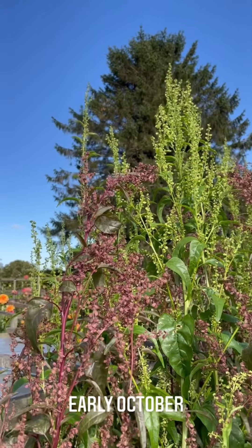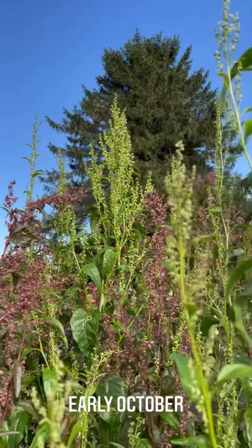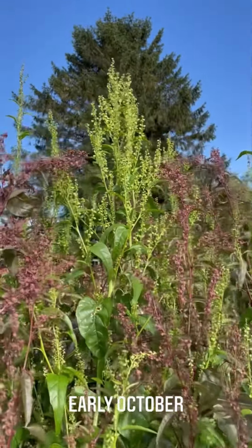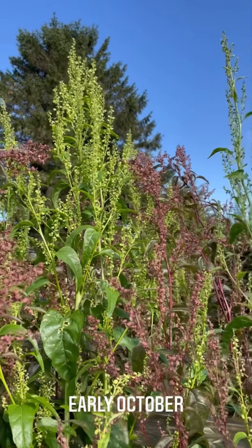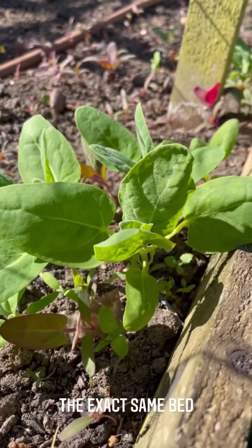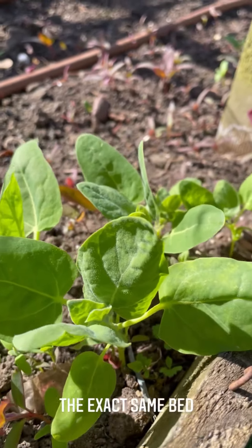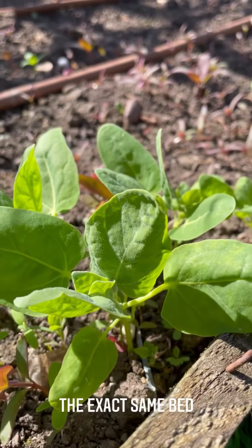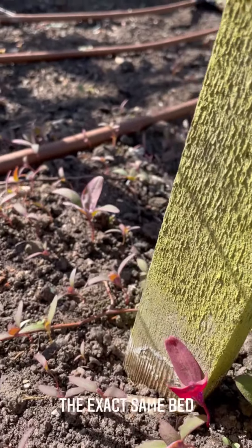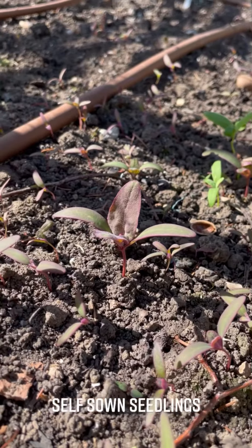Look at the auric - how's that for an end-of-season foliage filler? Absolutely incredible. This is our Swan Cottage blend. This is the bed that you saw in the video with the auric towering out of the top of Neil's frames, and you can see Mother Nature has decided it is auric time, so sowing your seeds today is perfectly in tune with nature.